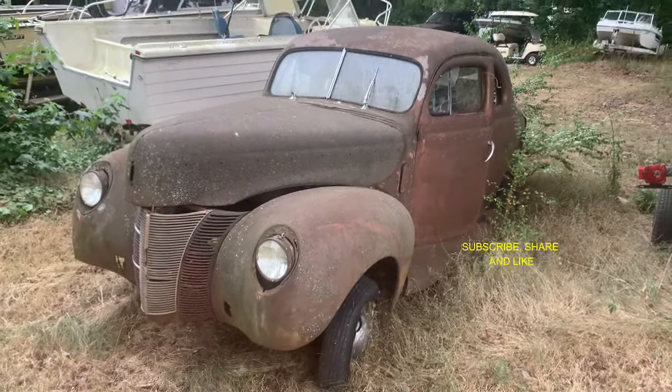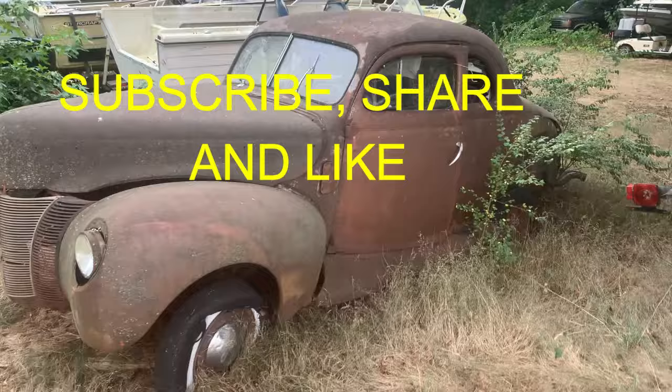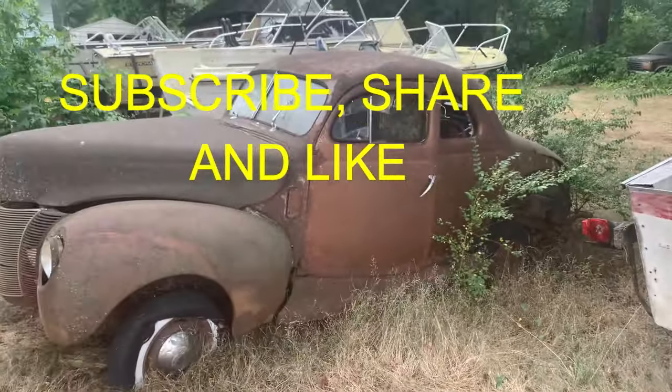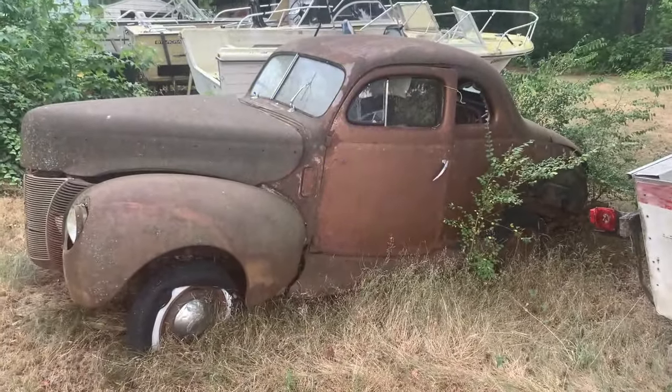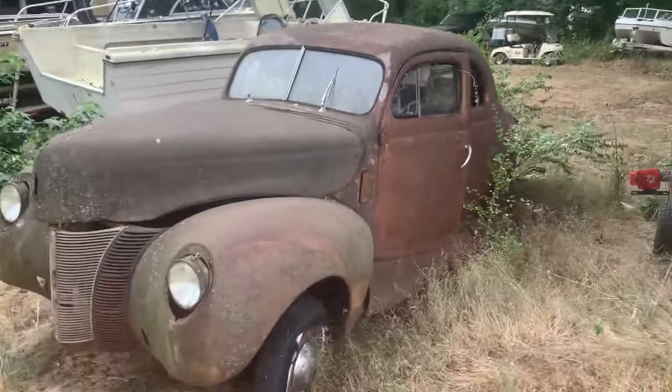Can you imagine this thing, hot rodded up, cruising the streets, doing a little racing, back in the day? God, I can picture doing it.